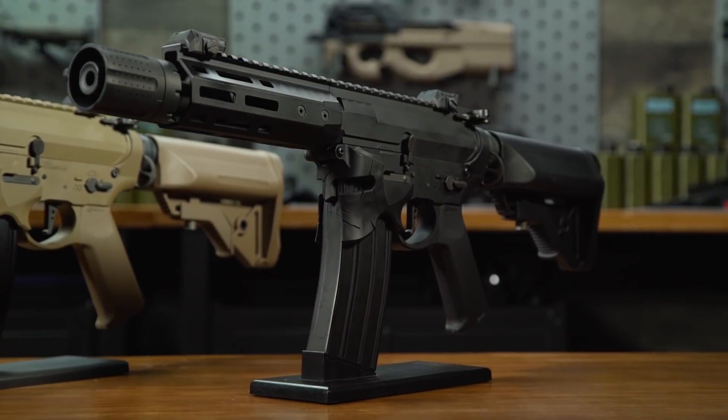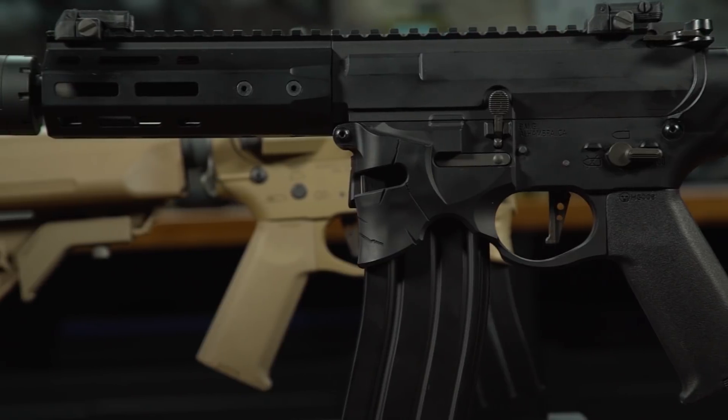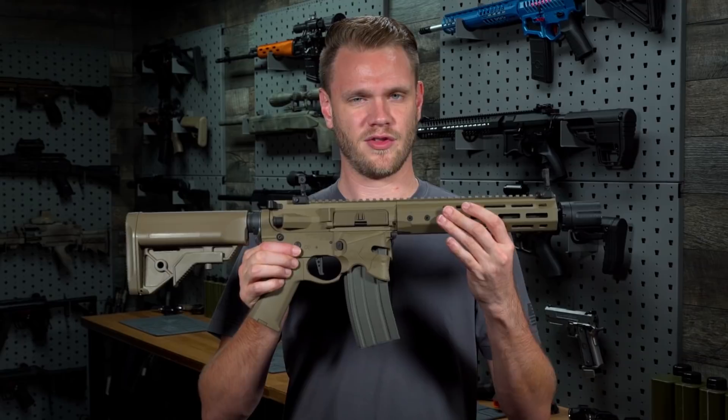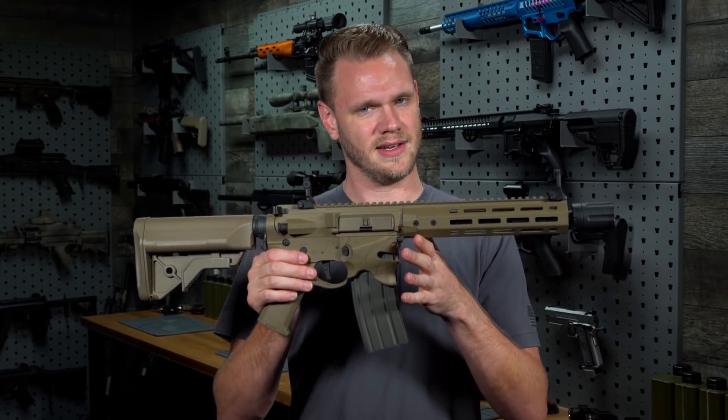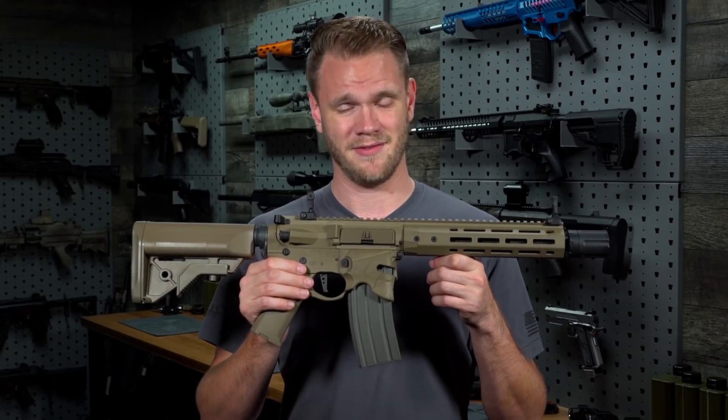All of these rifles come in two colors — black and tan — and are available in three different lengths. To find out even more information about the EMG Sharps Bros Overthrow with its new slim grip, excellent design, and unique looks, you can check them out on our website at evike.com.